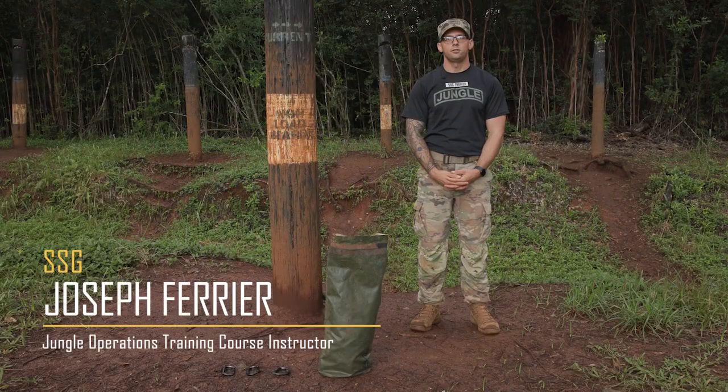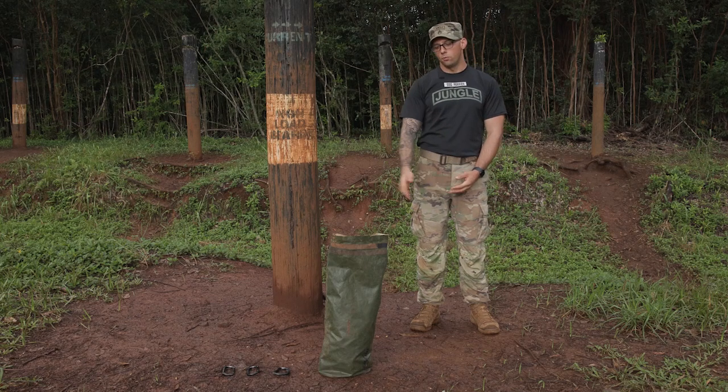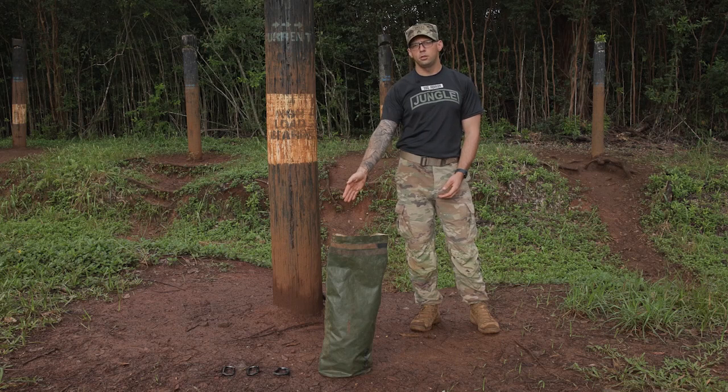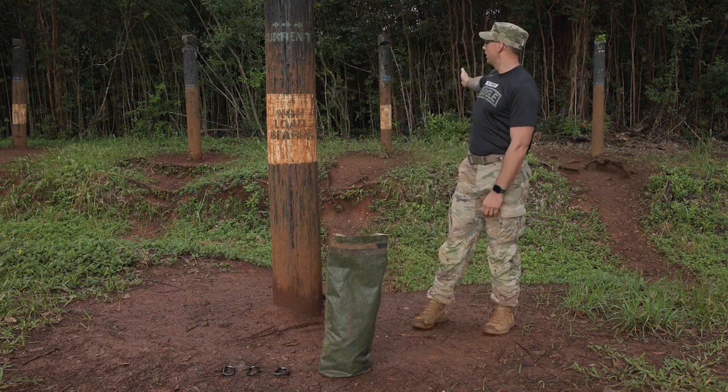I'm Staff Sergeant Farrier and this is the One Rope Bridge. Understand that there are many ways to tie the One Rope Bridge, but this is how we tie it at the Jungle Operations Training Course. Materials you'll need are a 100-foot 9-millimeter kernmantle rope, single backstack and a waterproof bag, one locking carabiner and two non-locking carabiners. You'll also need a near side anchor point and a far side anchor point.